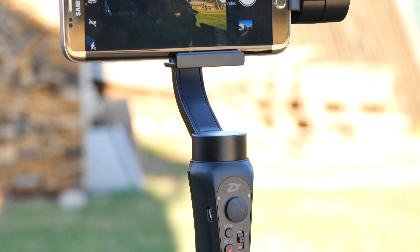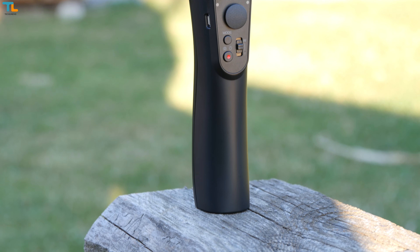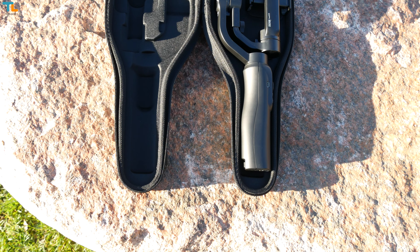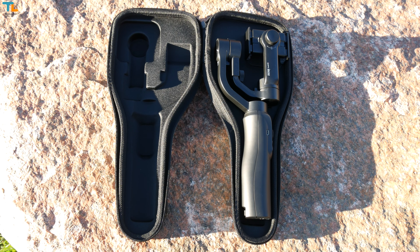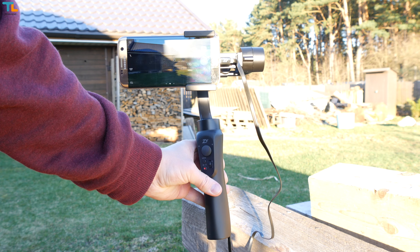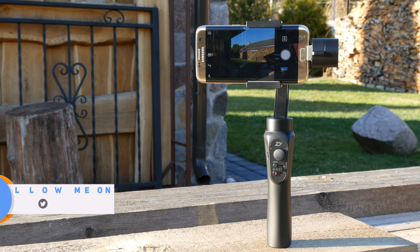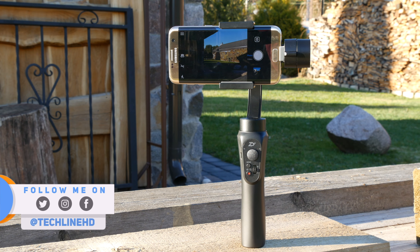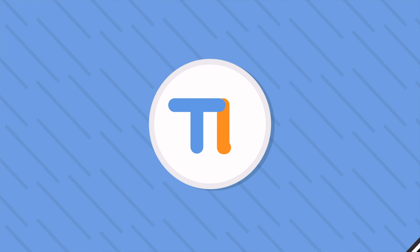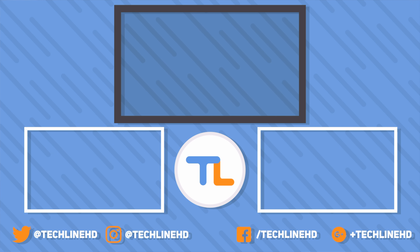You can charge it and use the gimbal at the same time. Charging from 0% to 100% takes about 3 hours. The Zhiyun Tech Smooth Q definitely exceeded my expectations. I've tested some more expensive gimbals, but this one seems to be working just as well and it does not even cost $140. I love that you get everything you need to get started in one package — the gimbal has a fantastic battery life, the built-in counterweight system works fine, and the ability to charge your phone is one of my favorite features. So far the Smooth Q has been working absolutely fine, and this is one of the best options you can get for the price.